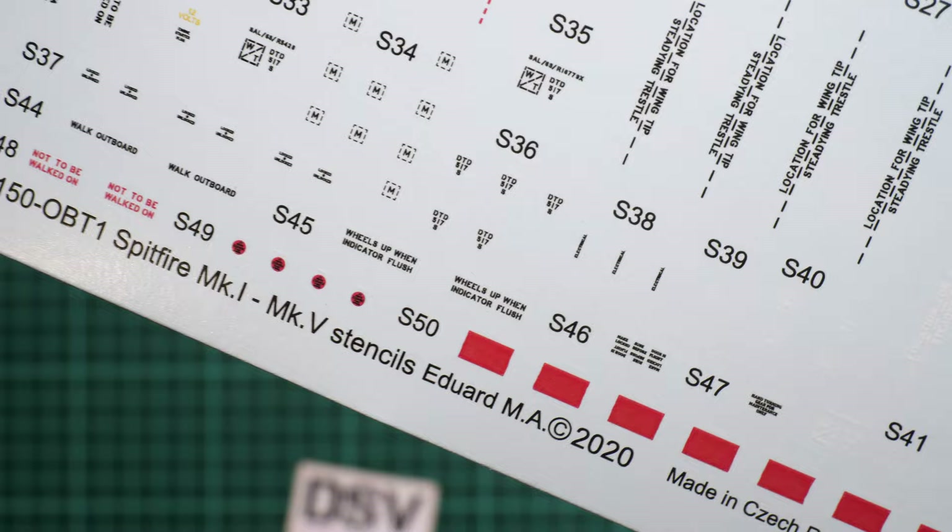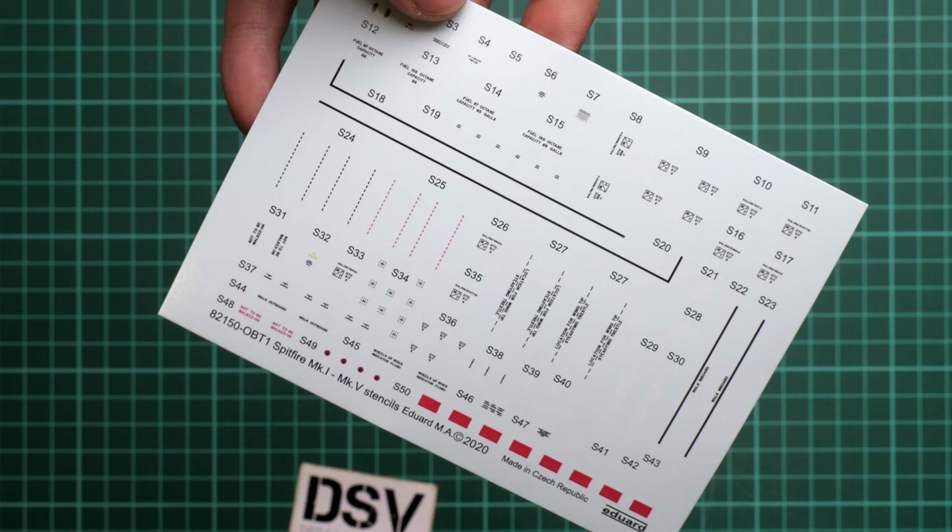The stencils sheet is interesting — it is dated 2020, indicating when the original Mark 1 and Mark 5 Eduard Spitfire kits in 1/48 scale were first released.